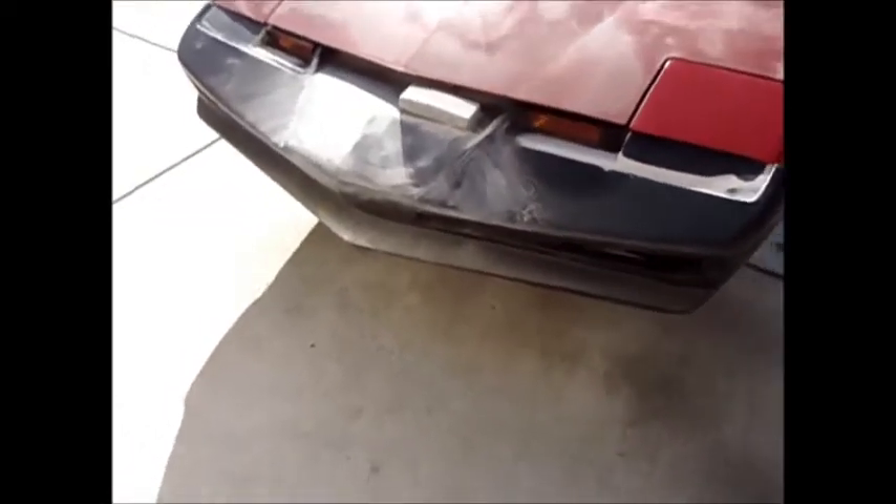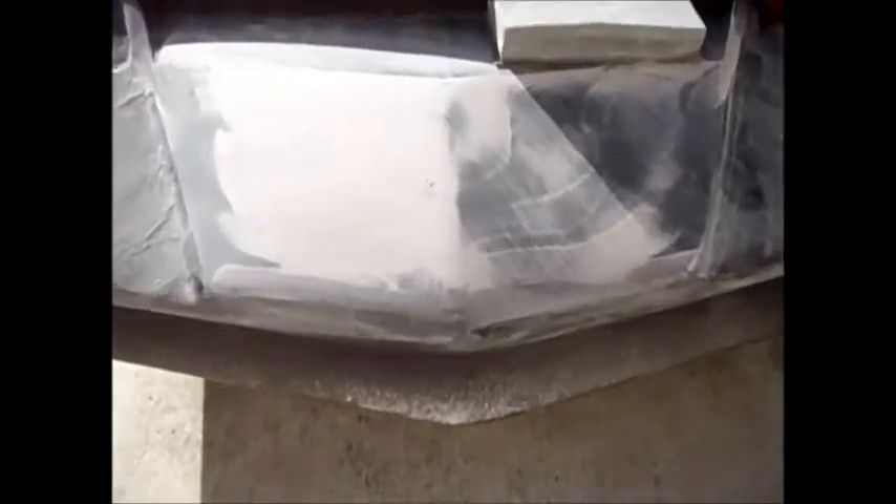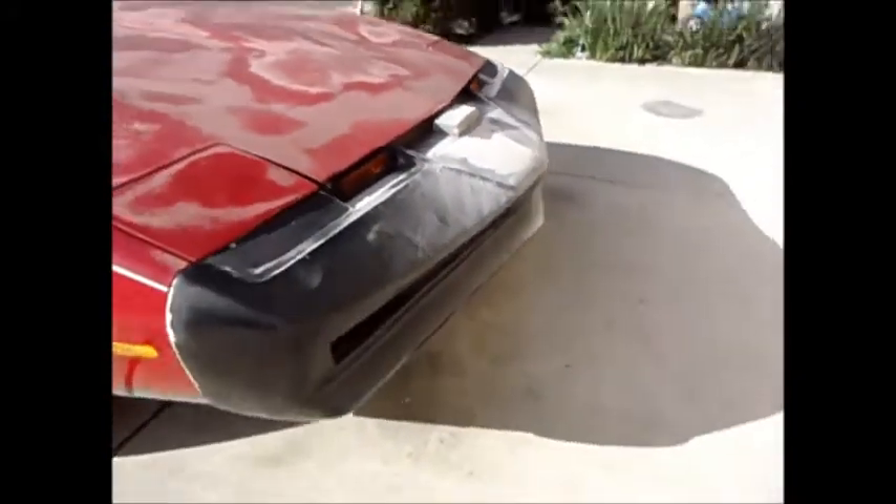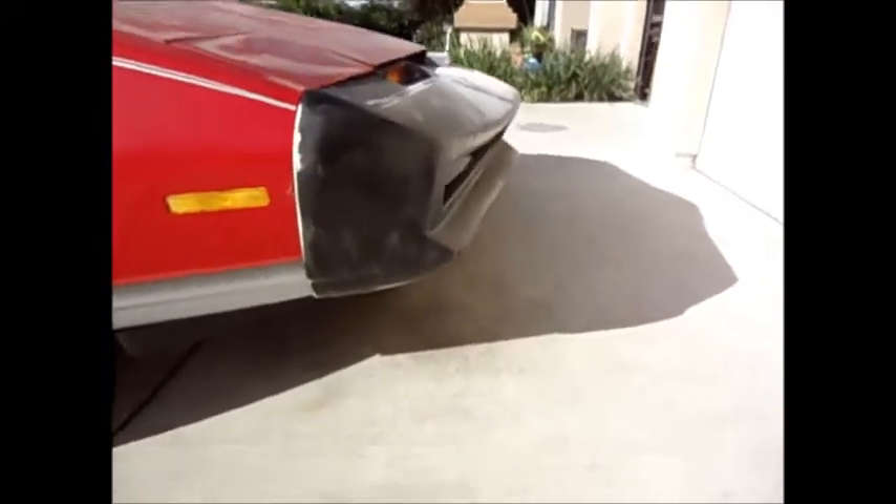I'm going to go to town on this bumper. I've already started sanding this middle area right here with 180 grit, because this is the one section that I did start modifying with filler to raise it up a little bit, to give it a little more higher peak. I've got to sand this whole bumper down right now and just take a look at it and see how it looks.